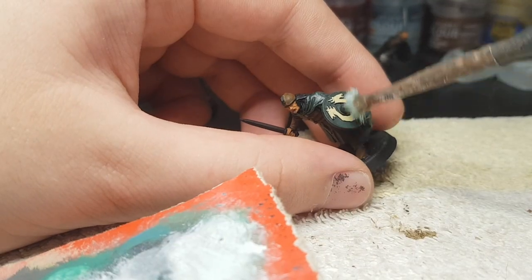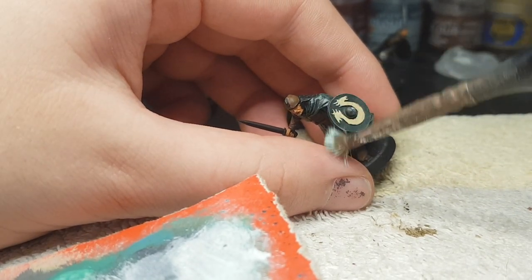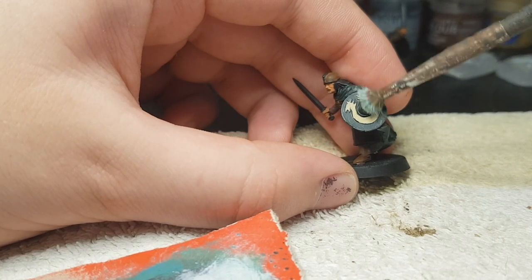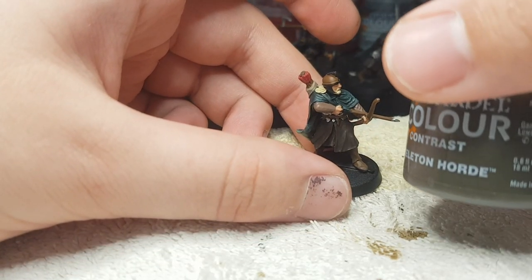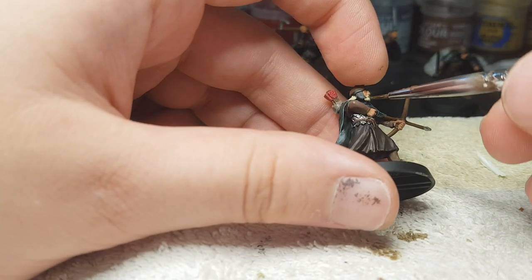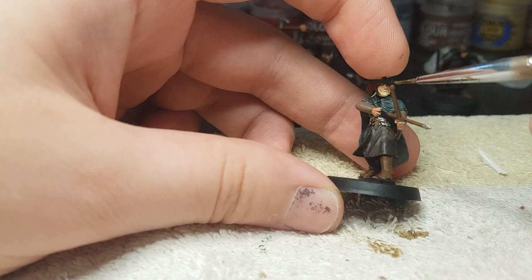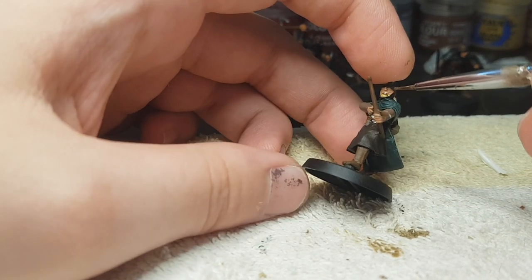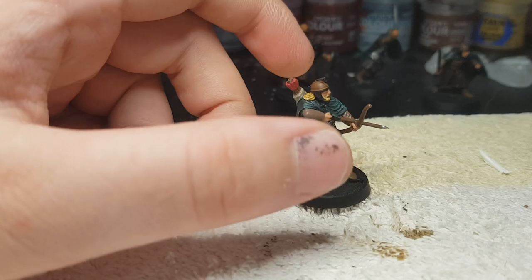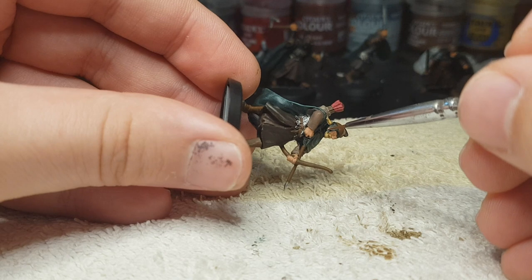Now we're gonna use some White Scar and drybrush it on the shield, just so it hits the raised edges. And now Skeleton Horde on the beard, on the hair, and also the shield. Because of the little extra step with the White Scar, the shield is gonna look a little bit different compared to the beard and hair.